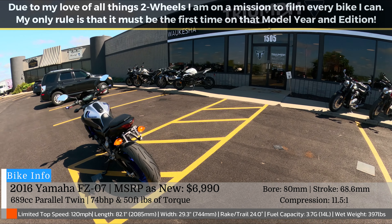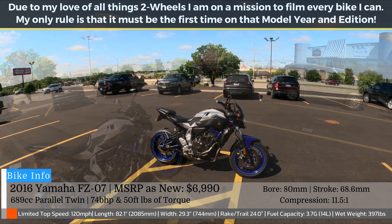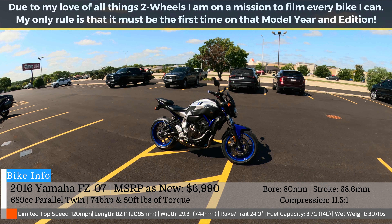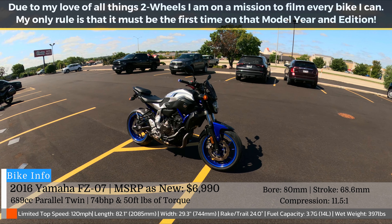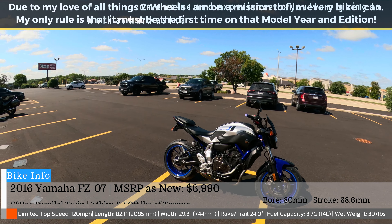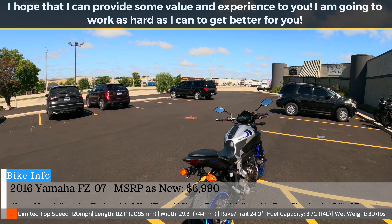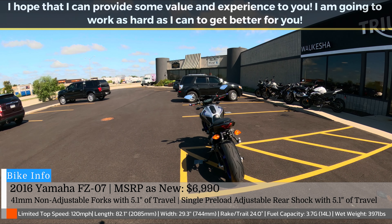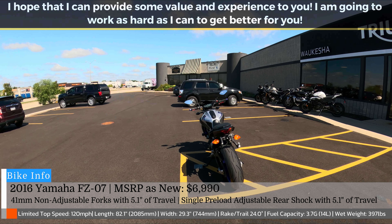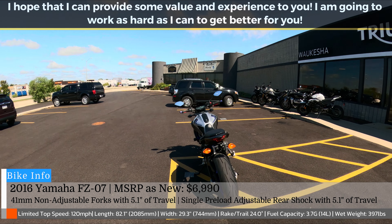I'll be honest, like a naked bike king here for the middleweight category. Microprovich exhaust there — I don't know if that's stock or slip-on. This is obviously a used bike, 11,000 miles on this thing. But I don't think that's going to hinder its performance. Claiming 75 horsepower and 50 foot-pounds of torque, weighing in at, I believe, 397 pounds.